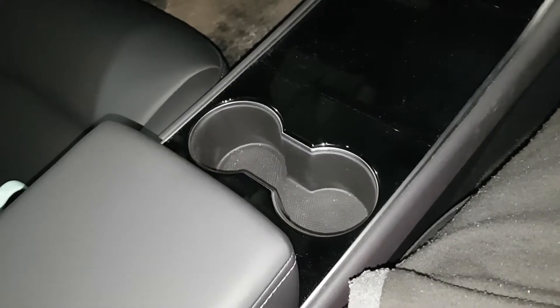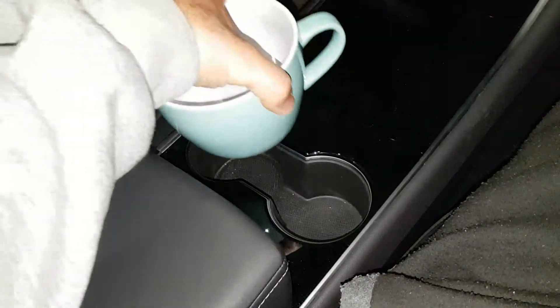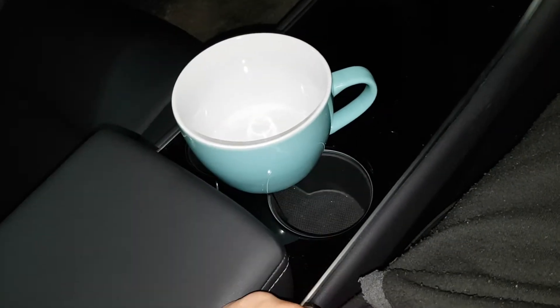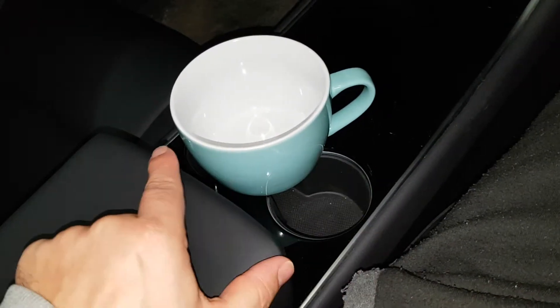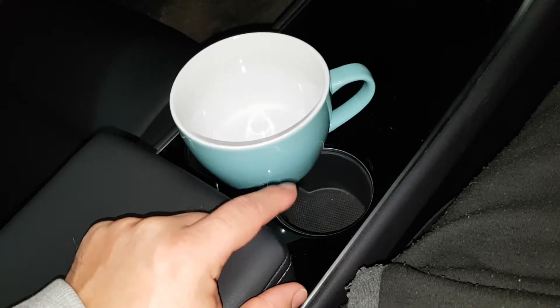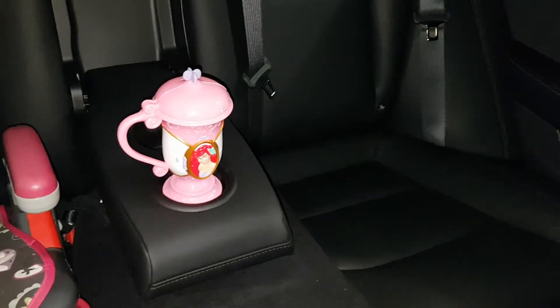I'm having slight issues with my cup holder in the front. As you can see, my cup is a little bit too big for the two combined cup holders, so I'm going to be filing a bug report for that.